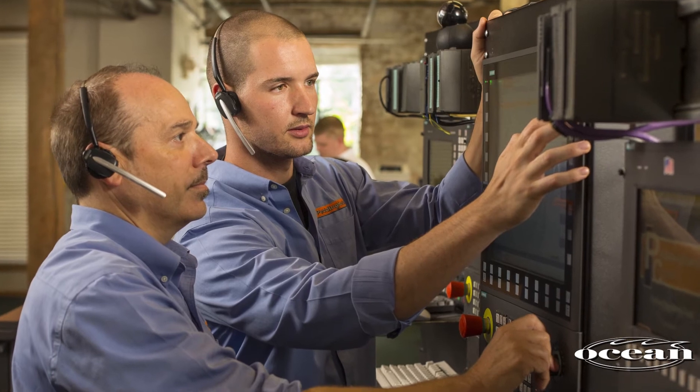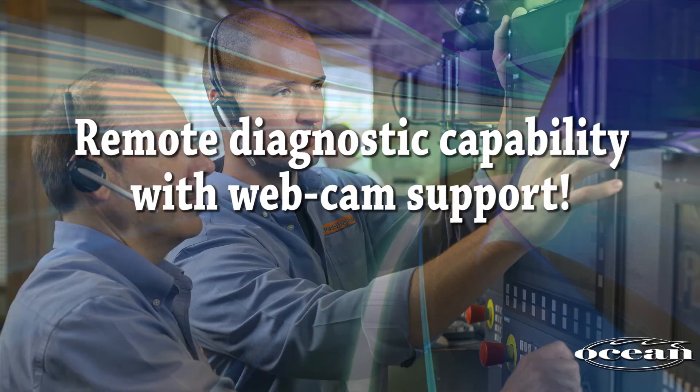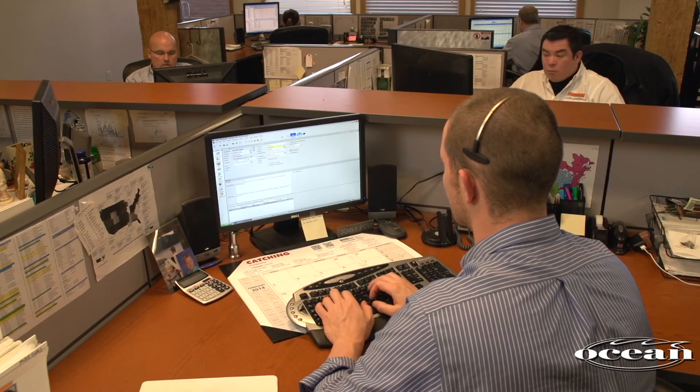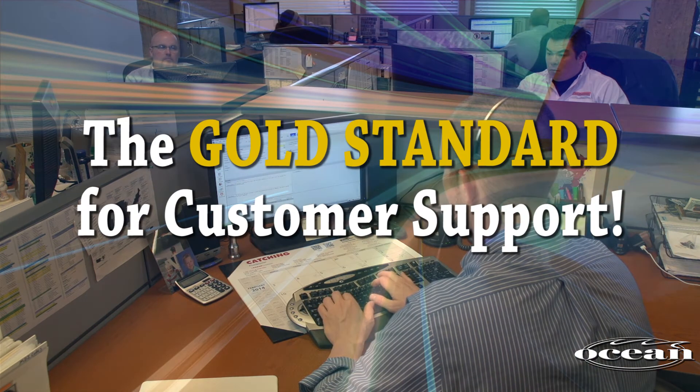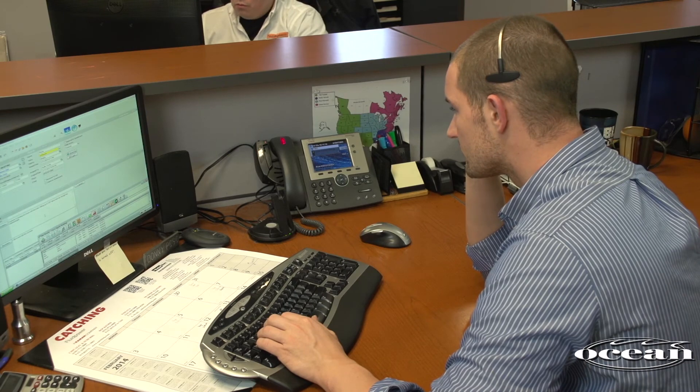The Clipper also features remote diagnostic capability with webcam support, further reducing downtime. Standing behind the Clipper are the Peddinghaus service and parts departments, which have become the gold standard in the industry for customer support. The call center is open 24 hours a day.